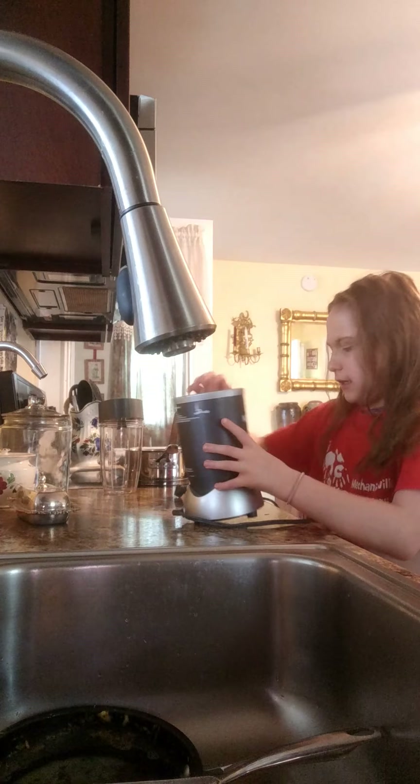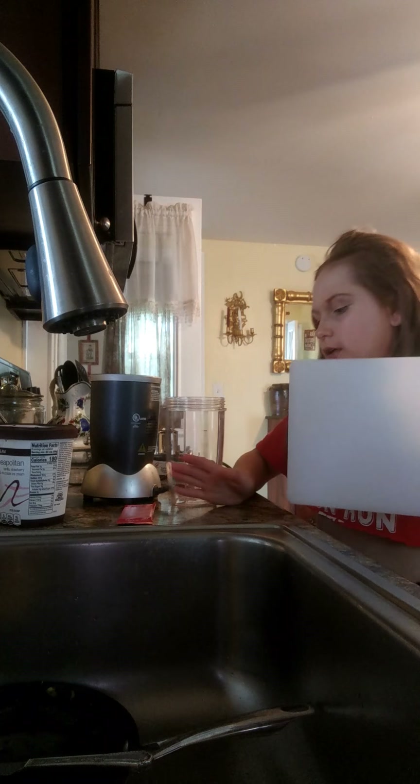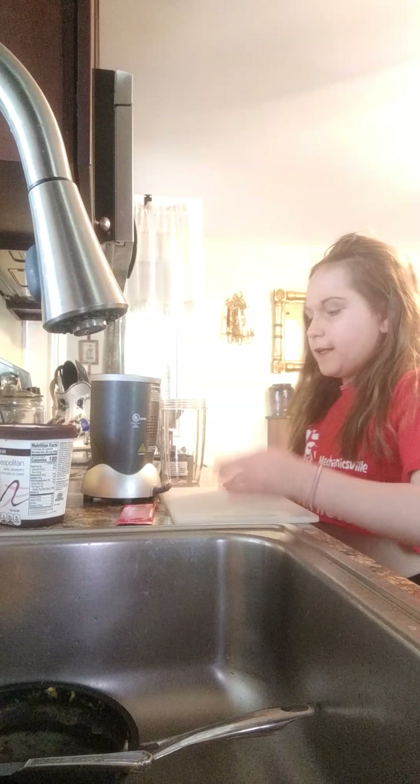Alright, let me get the cutting board. The cutting board is right here. I hope you guys like my crop top, like I said. This is a full look.